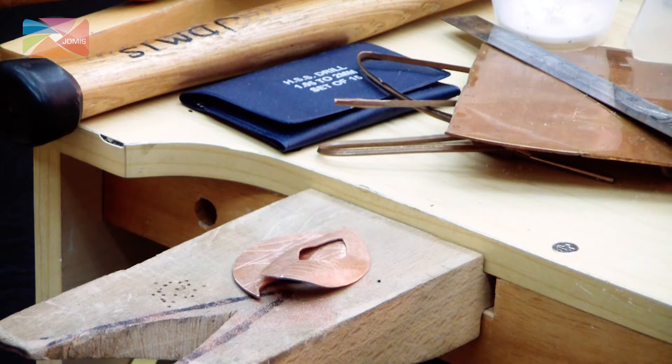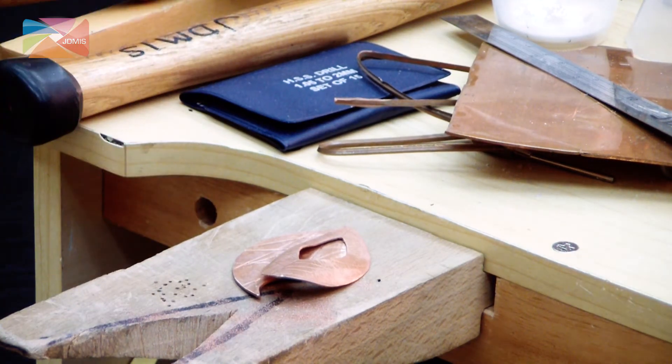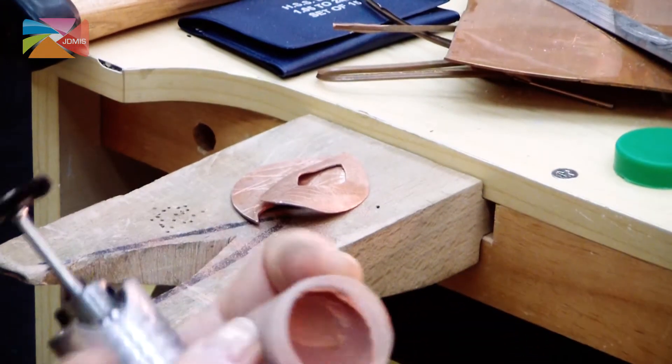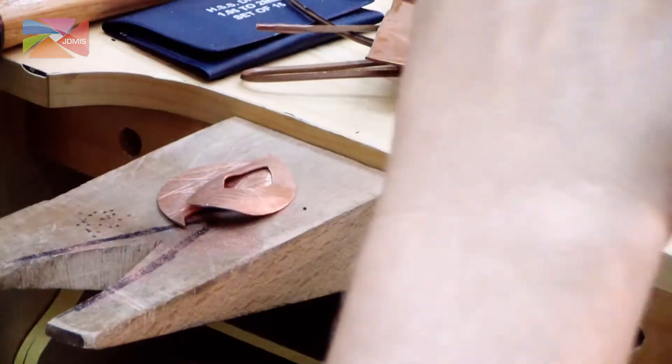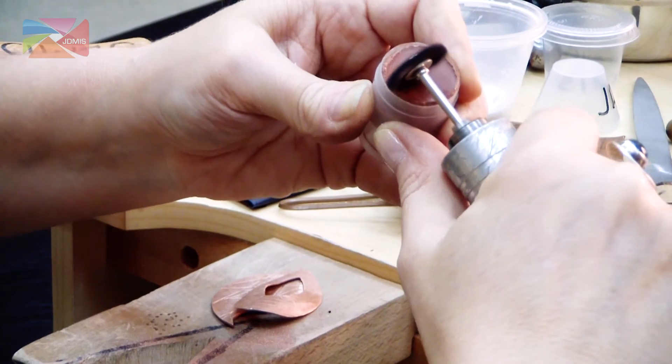If I want that to be nice and shiny, then I need to take a little bit of rouge. Rouge is basically a polishing compound. We're going to put a little bit of that polishing compound onto the brush.